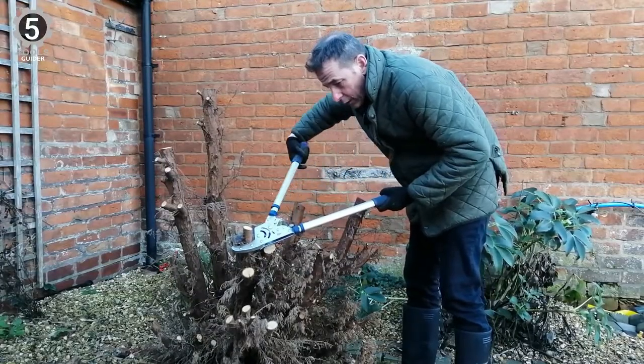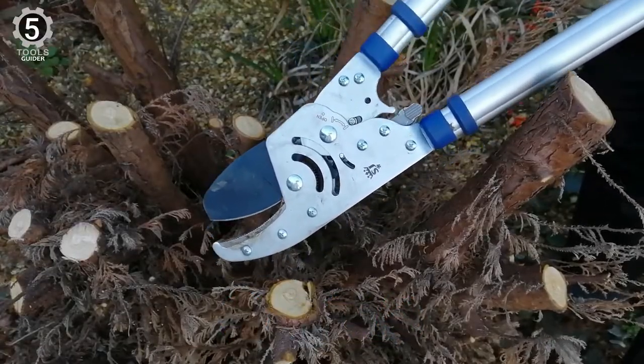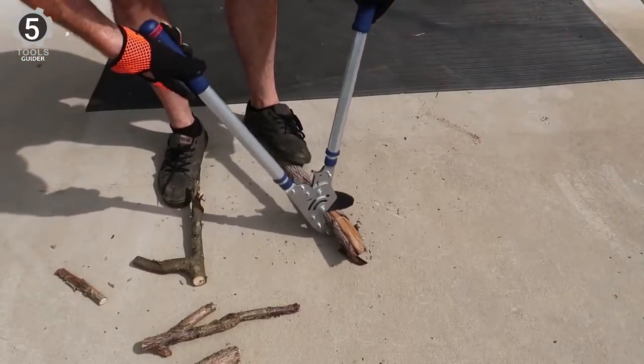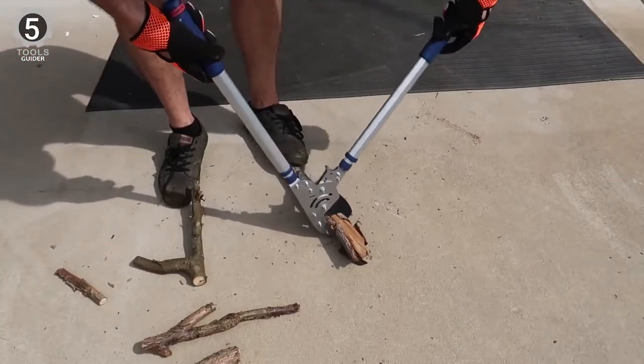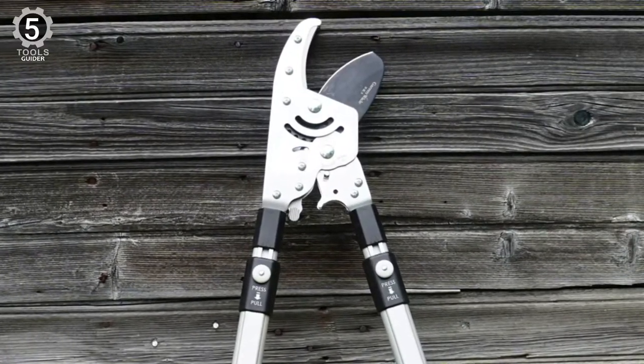The carbon steel blade provides long-lasting sharpness and a smooth cut. It is coated with Teflon to resist rust and corrosion. These loppers are relatively heavy at just over 4 pounds, and you may experience arm fatigue if you don't give yourself a break. They can be stored safely in a closed position.